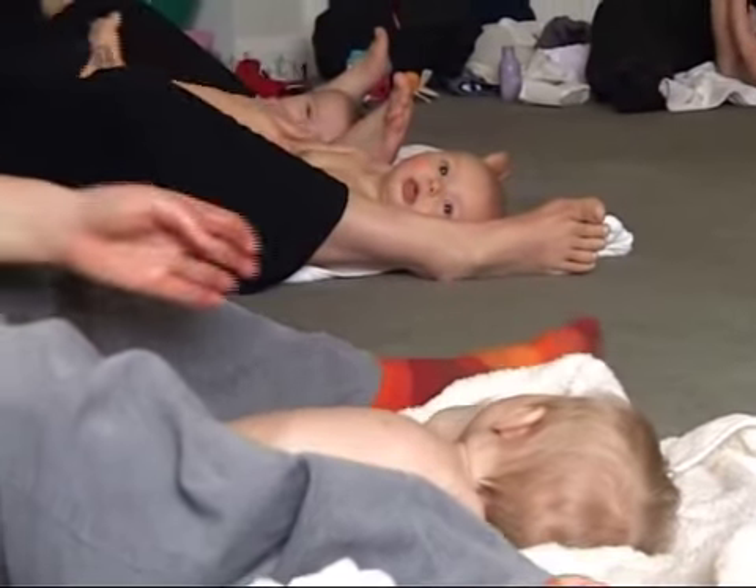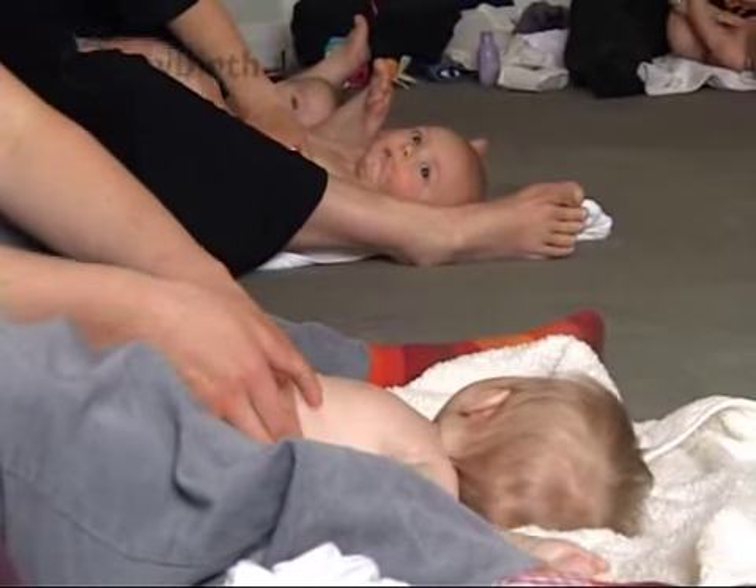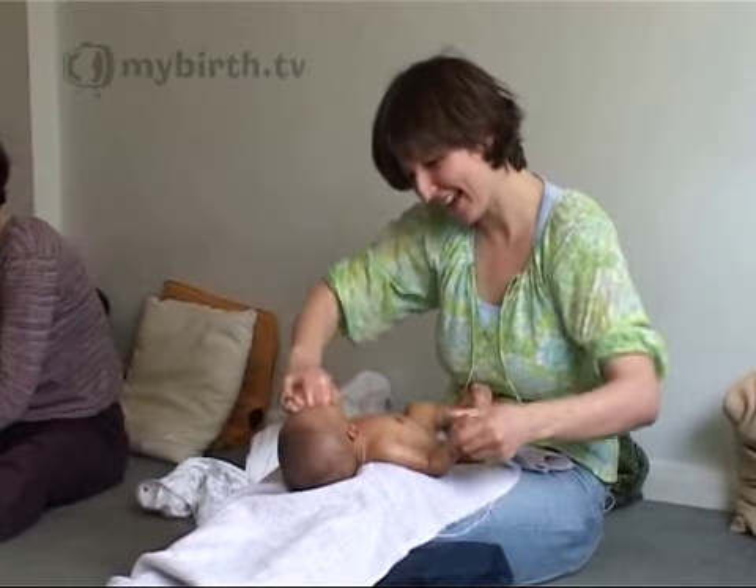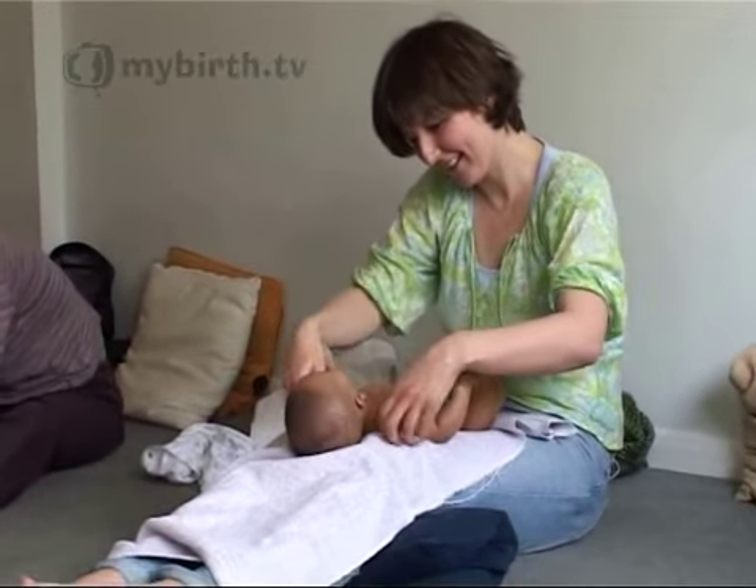First of all it's to do with the contact the mum and baby have, so I think it helps with what's called attachment and bonding. Over the top of the arm and back up the underside of the arm.